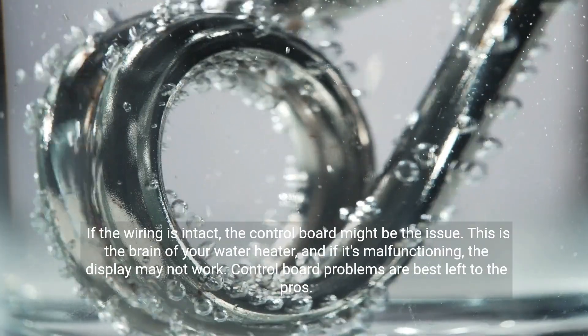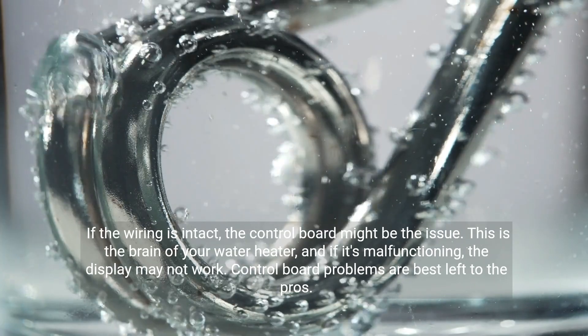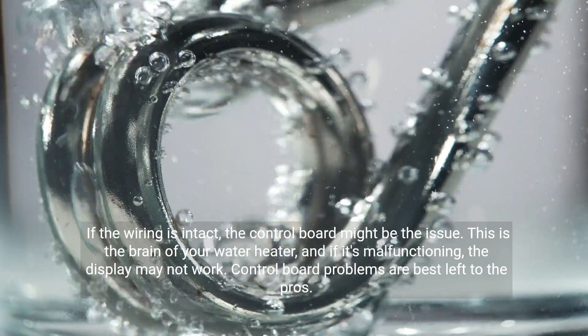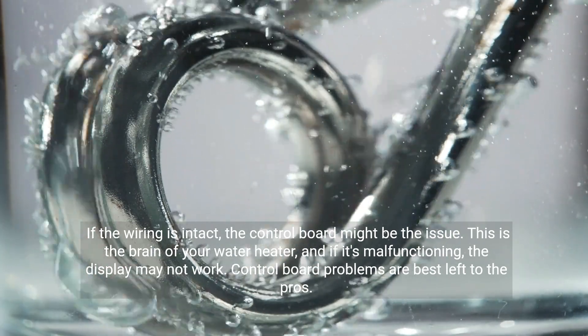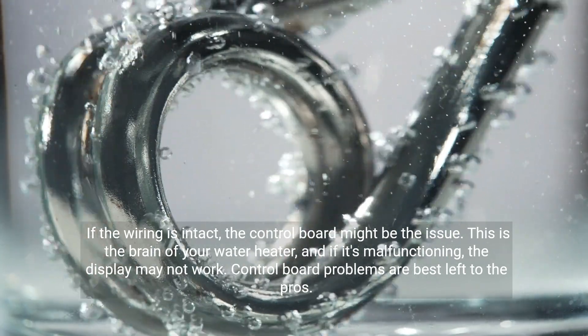If the wiring is intact, the control board might be the issue. This is the brain of your water heater, and if it's malfunctioning, the display may not work. Control board problems are best left to the pros.